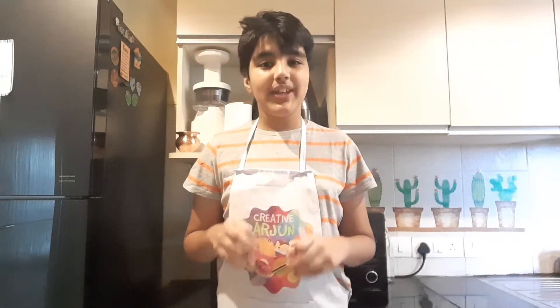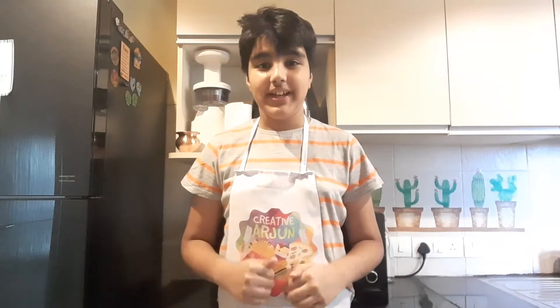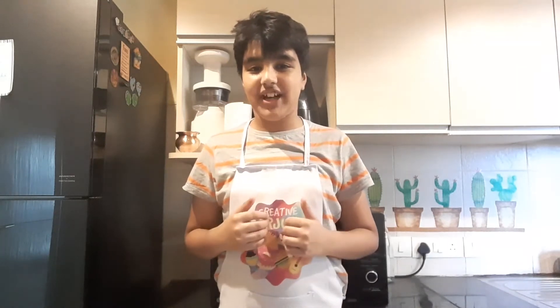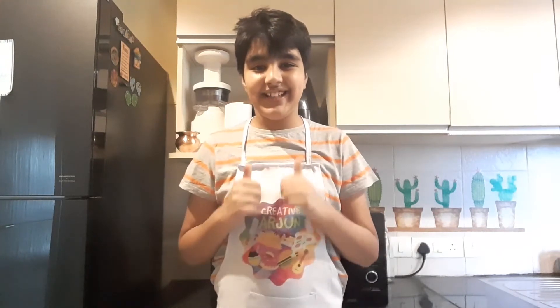Hello everyone, my name is Arjun and welcome back to my channel. Today I will be making Navratri special buckwheat banana muffins. Buckwheat is popularly known as kuttu atta. It is popularly used in various recipes during festivals. Being gluten free, it is a healthy option whether you are fasting or feasting. You can also check my other Navratri recipes — links in description below. So let's get into it.